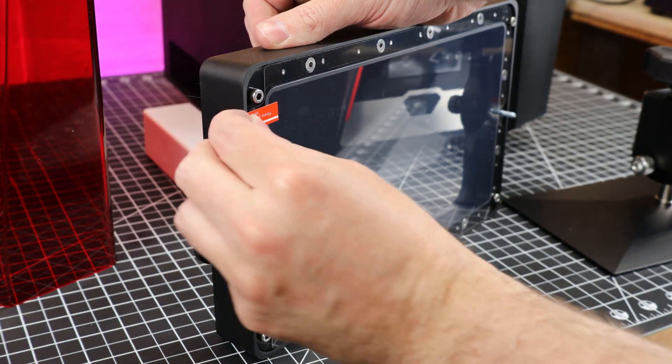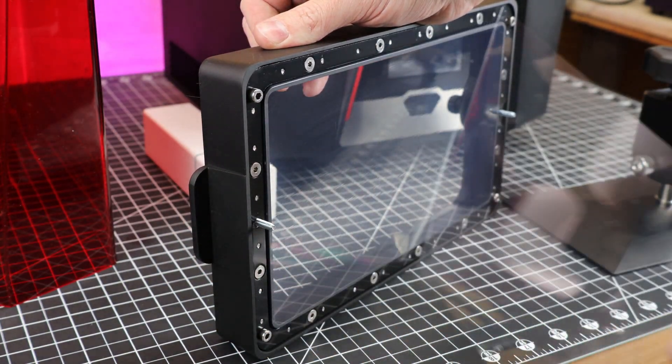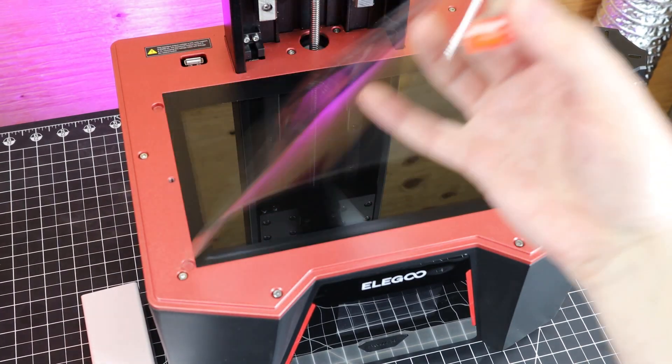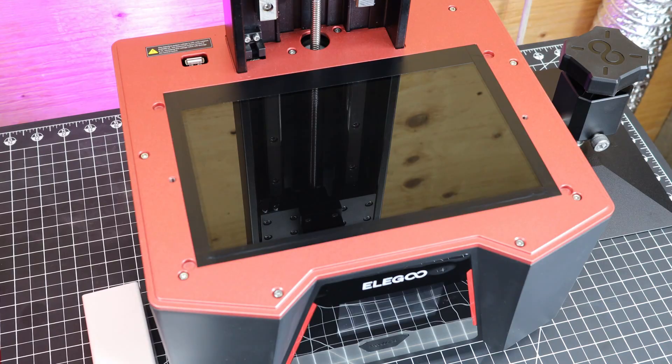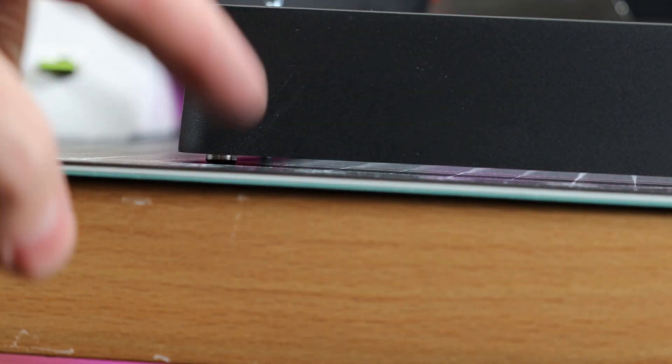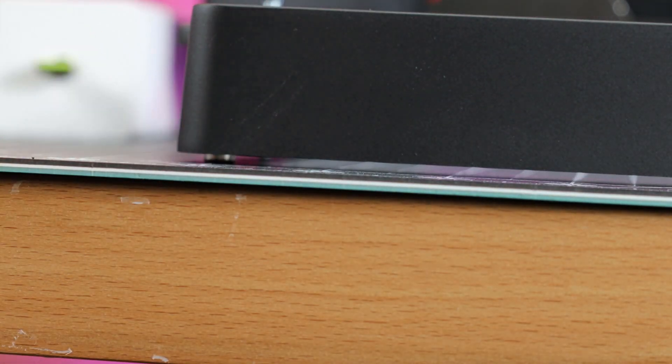If you do get one of these, make sure you remove all the plastic protection films. I've seen people with previous printers leave them on not knowing, print with them, and get terrible results until they figured it out. I'm also happy to see the extended bolts on the bottom side of the VAT, so you can set it down on a flat surface without it touching the FEP sheet and ruining it.